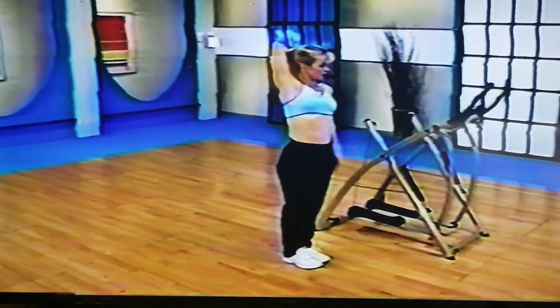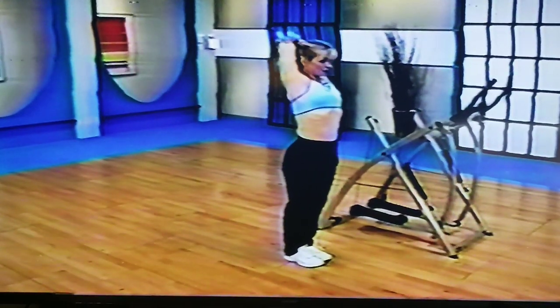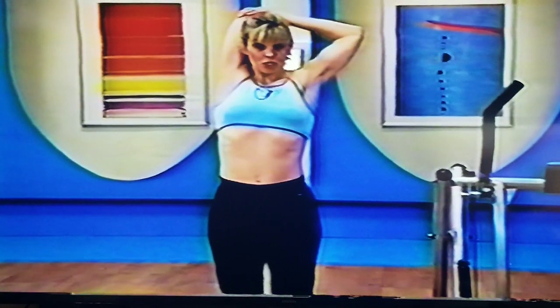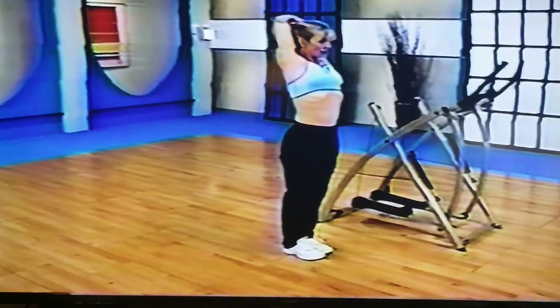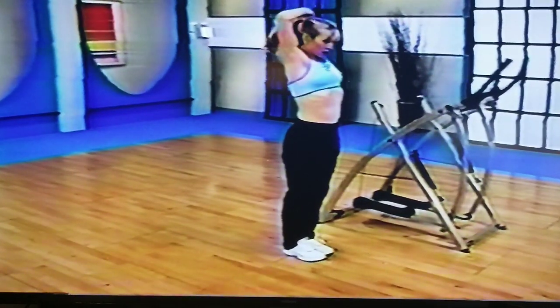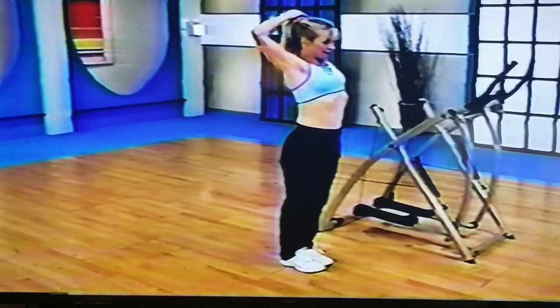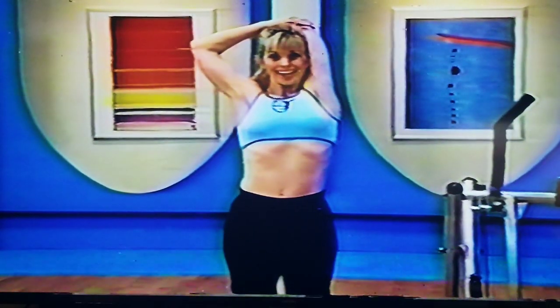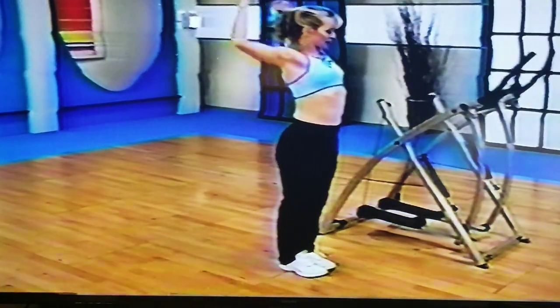One last stretch — take your left arm and drop it down to the opposite shoulder. Take that right hand and gently pull down on the elbow. That stretches out the triceps — we did a lot of pushing forward on that, and we need to balance that out. Two, and change sides. Right arm down this time — gentle pull. Good job. Stay for four more, four, three, two, and one.